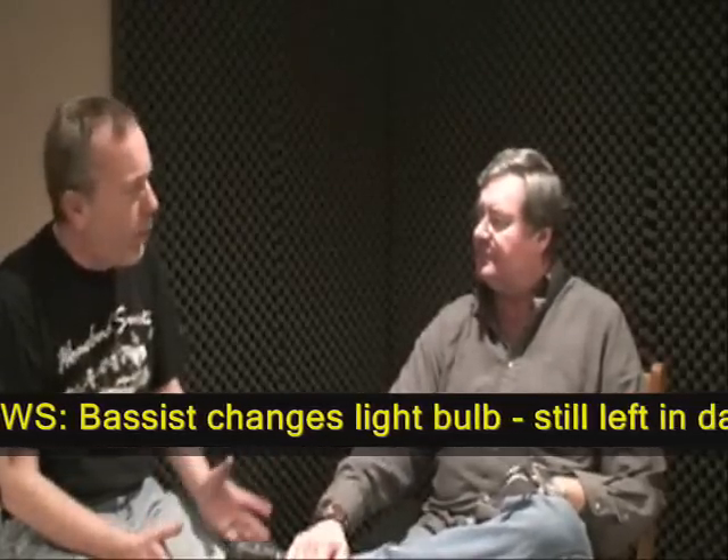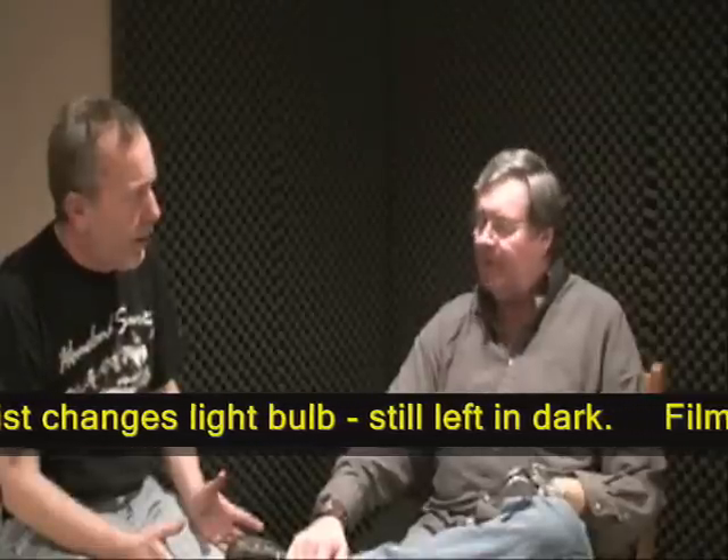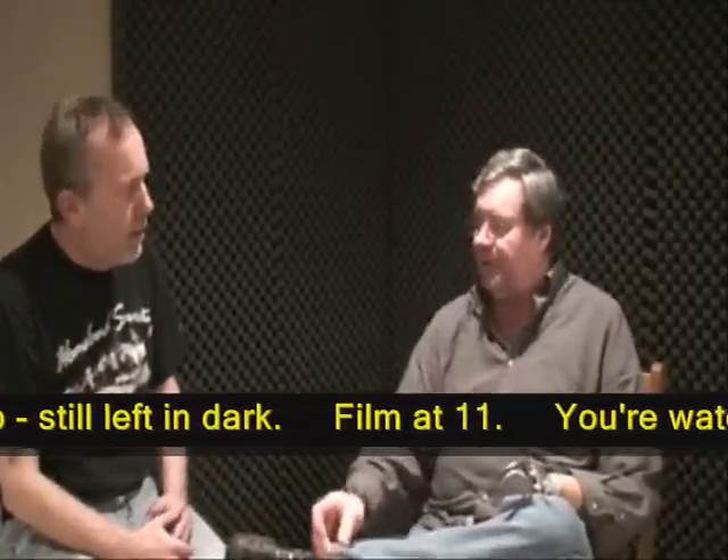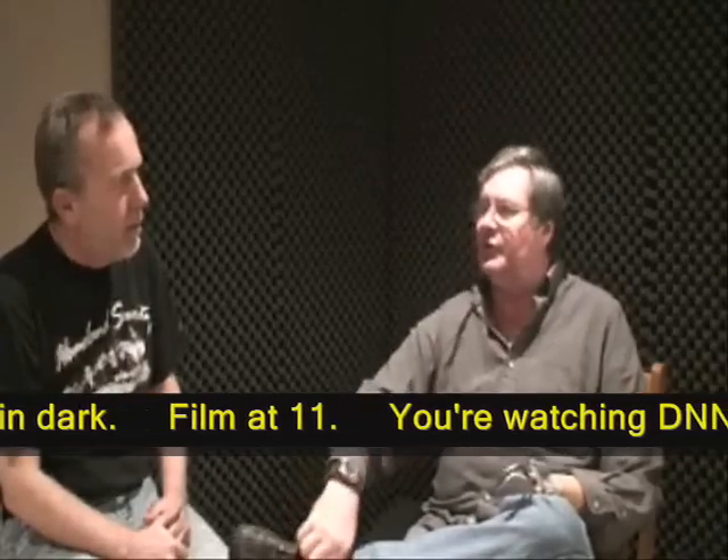High-powered voice coils — very high powered. These are much stronger coils than the last systems we were able to get. The technology has really come a long way in the last five or six years.